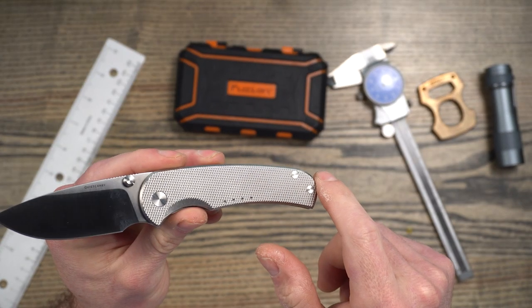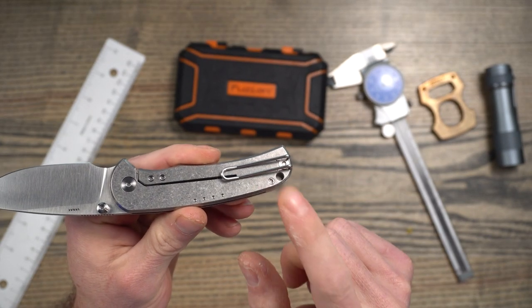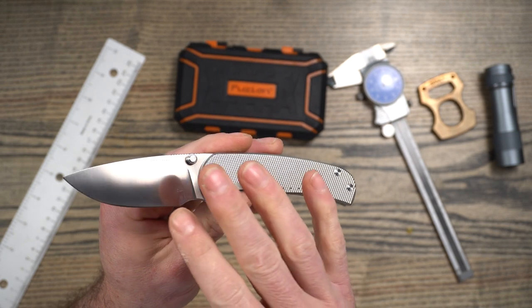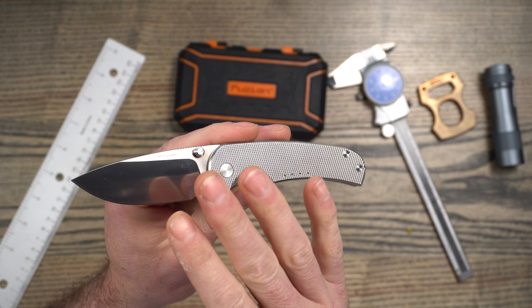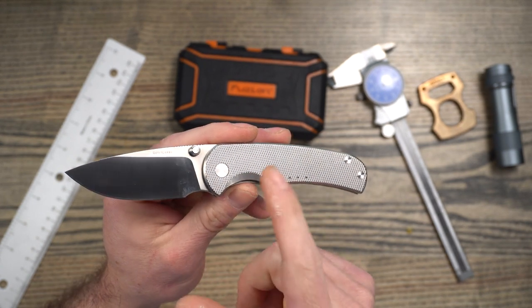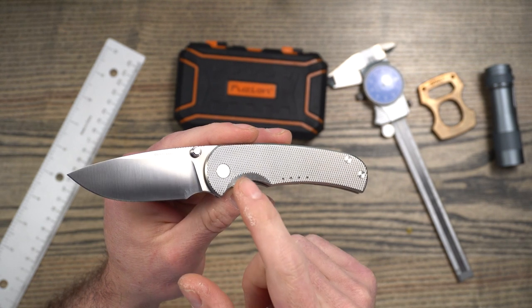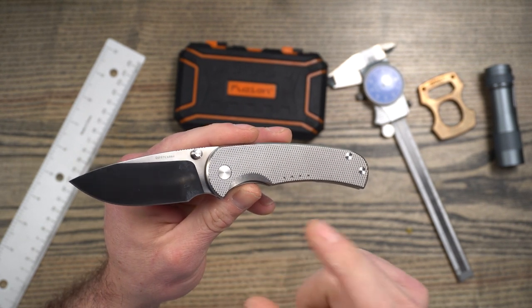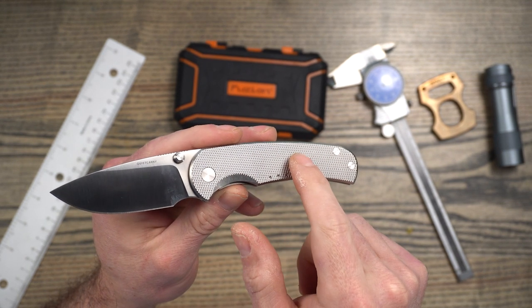The handles are titanium. This is a frame lock. The clip is right side tip-up only. This is manufactured — it was kind of hard to find — I think a lot of it's manufactured in Taiwan, and then the heat treat on the steel is in the U.S. It didn't exactly say on their website. Price on this one is $305. There are a couple of different variants.